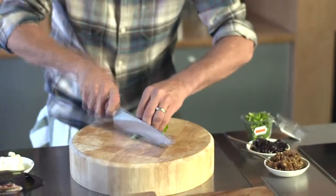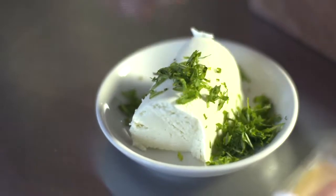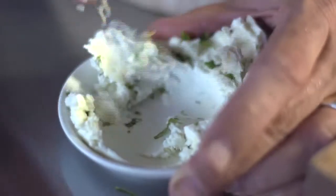Next up I've got a couple of crostinis, first of which is the goat's cheese and basil. I'm going to chop some basil up — try not to cut the ends of your fingers off when you're doing this! I'm going to pop that in my goat's cheese and give that a little squash around quickly. Got your goat's cheese, a little bit of basil in there.